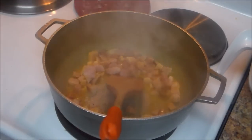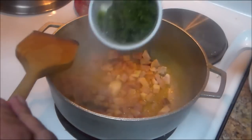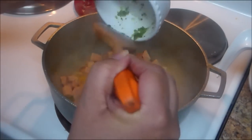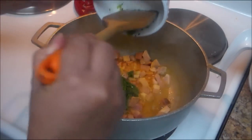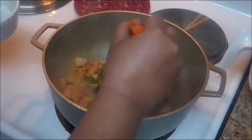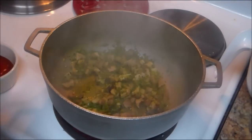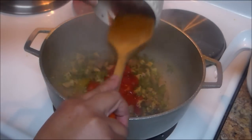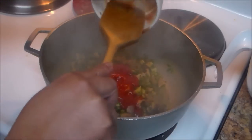We're going to sauté the ham for a couple of minutes, stirring frequently. Now I'm going to add my three tablespoons of sofrito — all the chopped onions, peppers, or whatever you have cut up. Now I'm going to add the four ounces of tomato sauce, or half of the can.